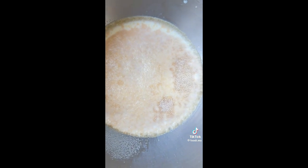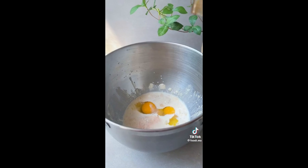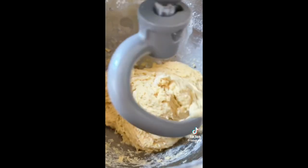Once the yeast looks foamy, it's ready to go. Now add 2 room-temperature eggs, ¼ teaspoon of salt, a splash of vanilla extract, 4 cups of flour, ⅓ cup of room-temperature butter, and 2 tablespoons of cream cheese or sour cream.